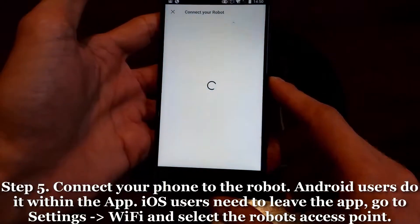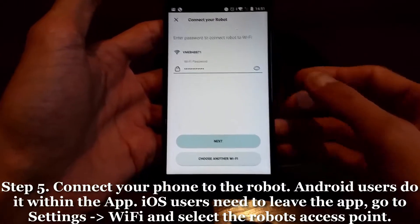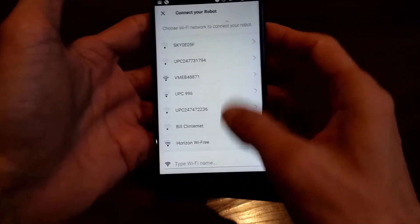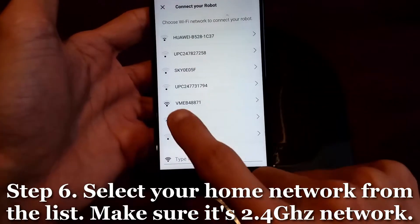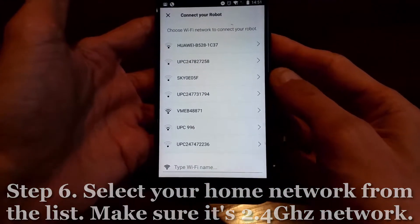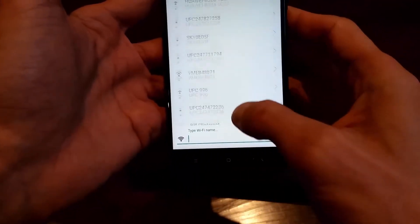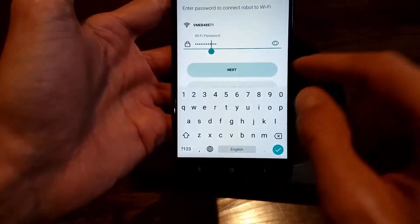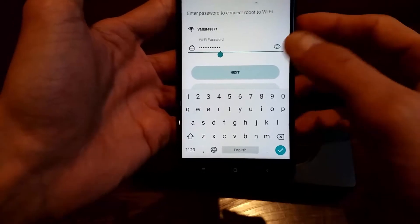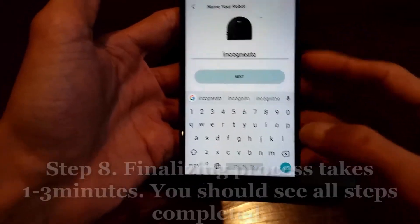For iOS users, you'll need to manually go to Settings and Wi-Fi to select the robot. Once connected, you'll get a screen asking which network you'd like to connect the robot to. Select your network — make sure you have a 2.4 GHz network. If you don't see yours listed, you can manually enter the Wi-Fi name, keeping it case sensitive. For the password, always double-check for typos. Once happy, select Next, give the robot a name, and press Next.